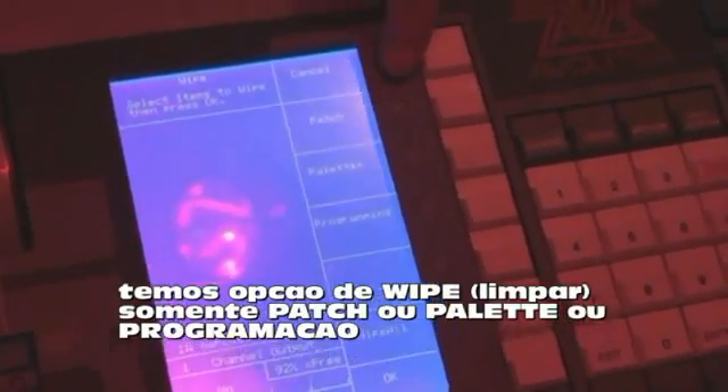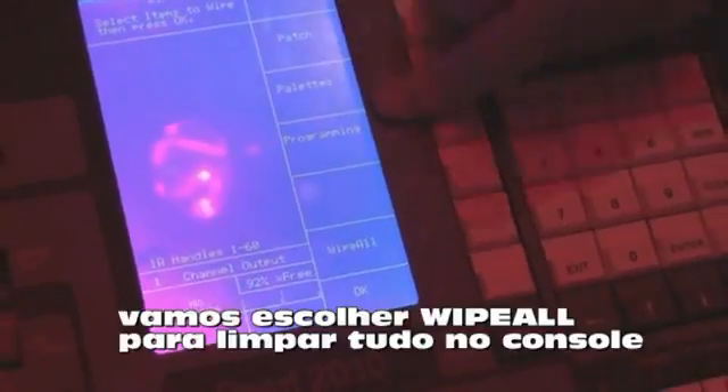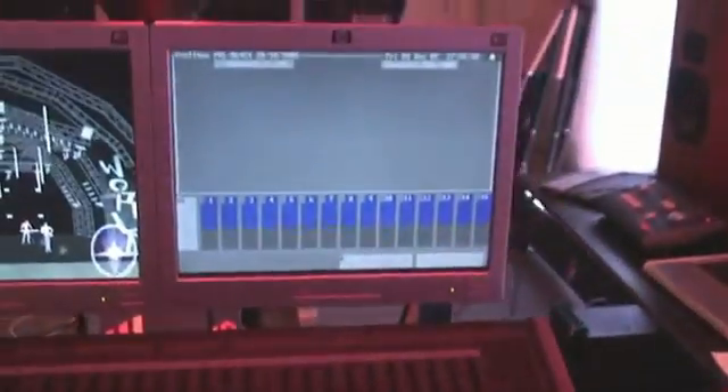We have the option to just wipe the patch, just wipe the palettes, or just wipe the programming. But for now, we're going to do a wipe all. This will clean everything off the desk. When we press that, we can see in the top left it's telling us that it's resetting. When this screen comes back on and this menu comes back, the desk is ready to use again.